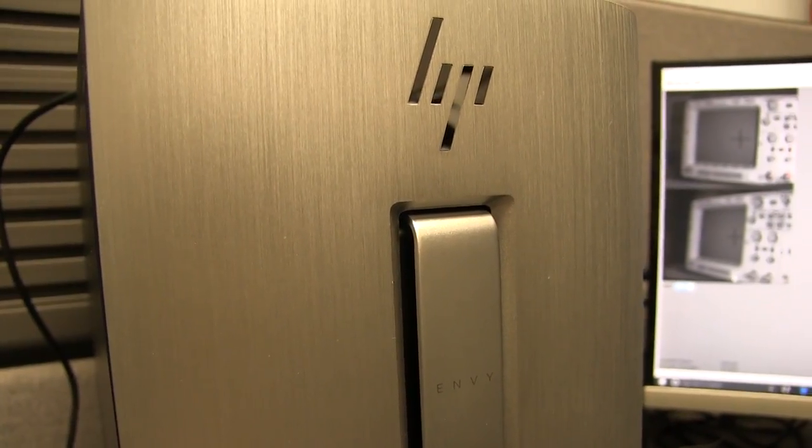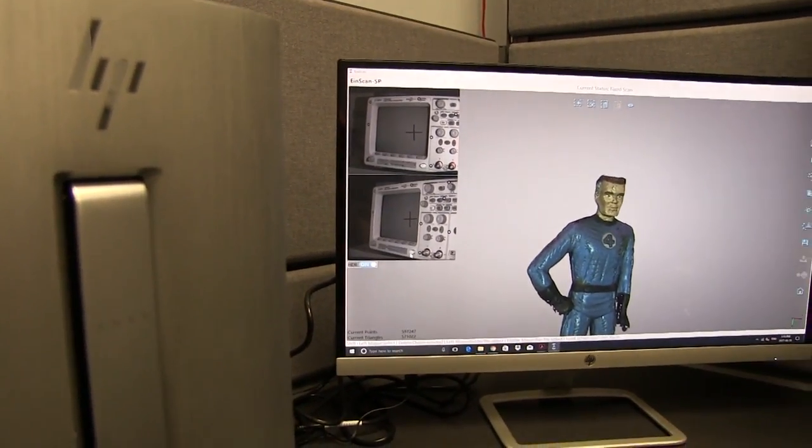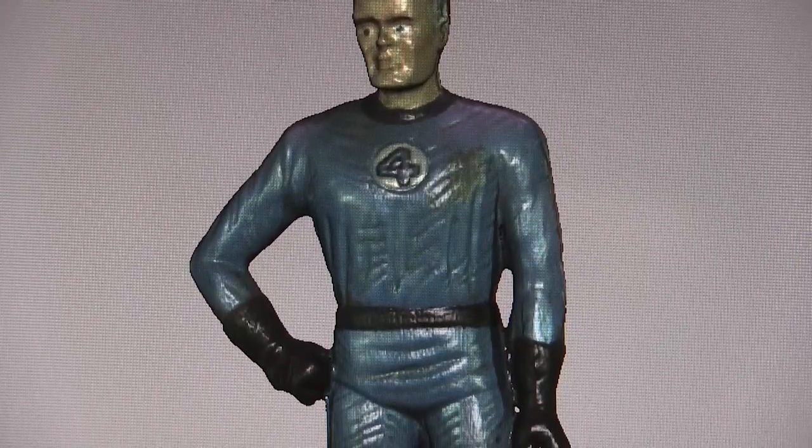To compare the two models, we ran both on a Core i7-6700 desktop running Windows 10 Home, with 16GB of DDR4 RAM and an NVIDIA GeForce GTX 750 Ti.